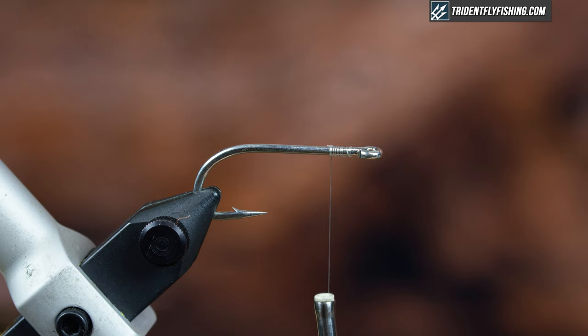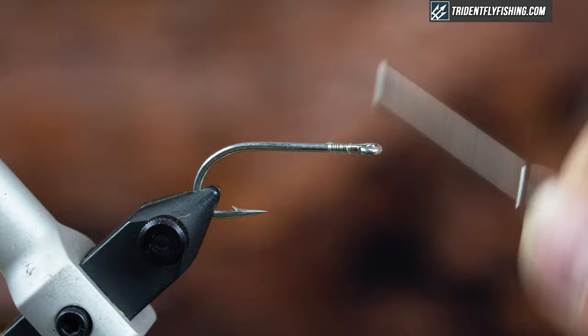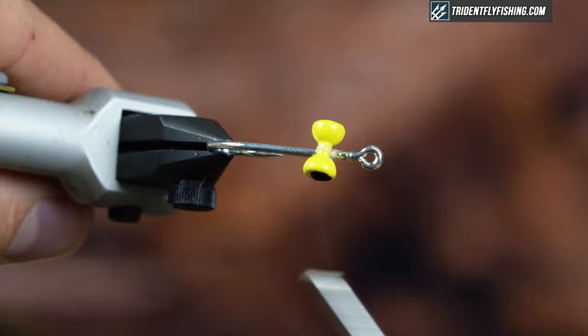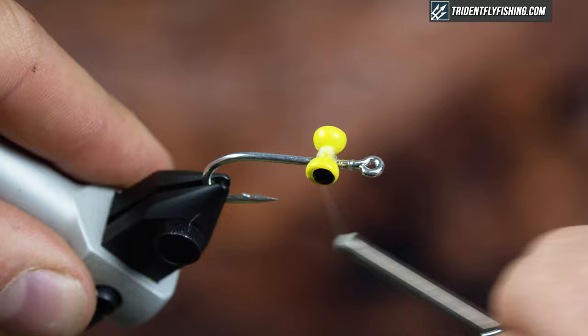Next I'm going to put my eyes on. I have a set of yellow dumbbell eyes, and I'm just going to measure so that they're about an eye's width behind the eye, then create a little thread bump to kind of pull them into — just to help lock them down. Cross wraps, rotating so I can see what's going on, figure-of-eights, just get it down there really tight. Adjust your eyes if you need to, then take some wraps underneath the eyes.